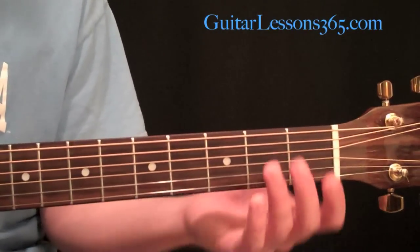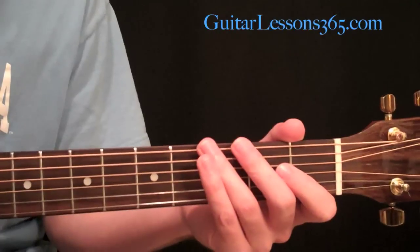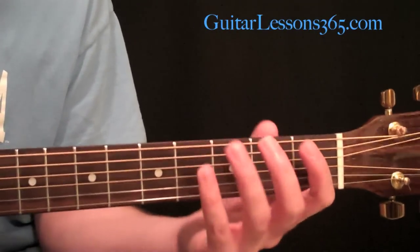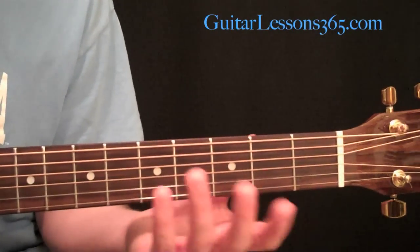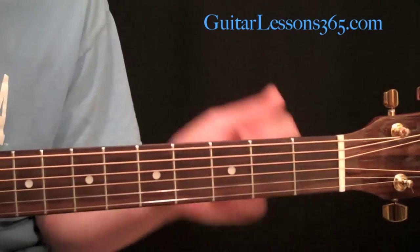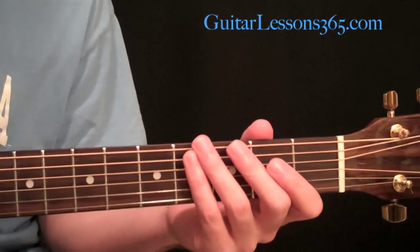Say you know your open position chords, your basic chords, but you don't have a lot of chord knowledge up the neck or you're not really comfortable with bar chords. What happens is: say you're writing a song and you write a nice melody, but the melody is too low for your vocal range — or too high — you need to move this to a different key. Say you're writing it for a singer and this key doesn't feel comfortable to sing in. That's usually when capos get brought in.